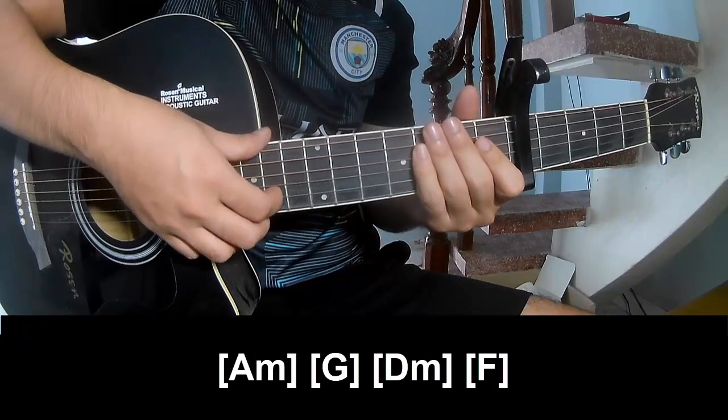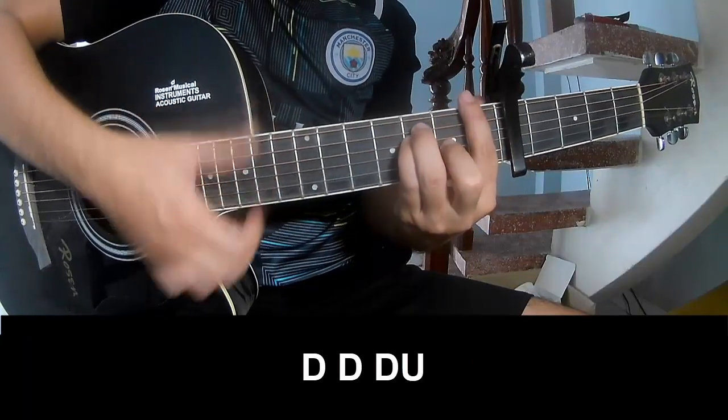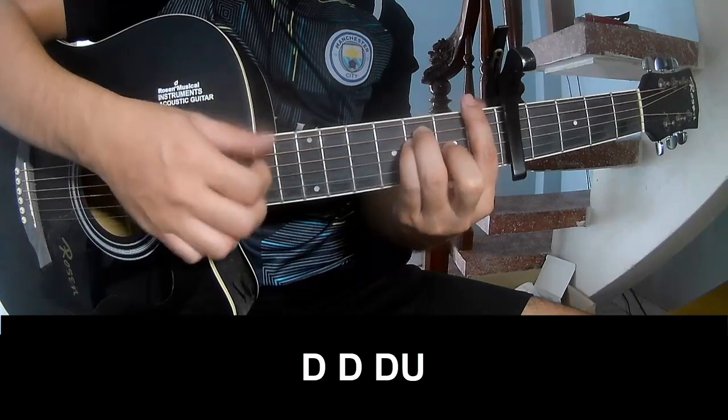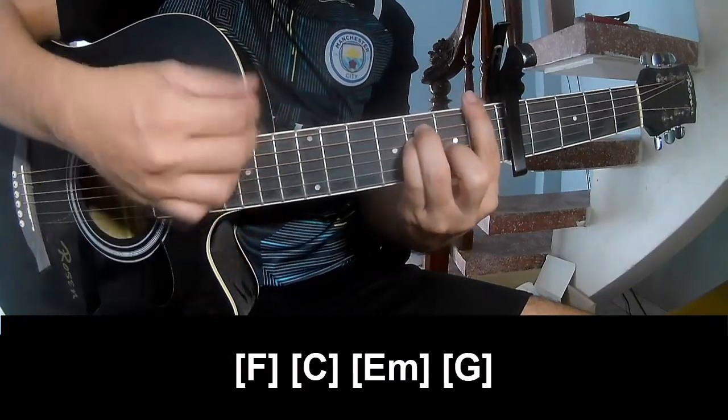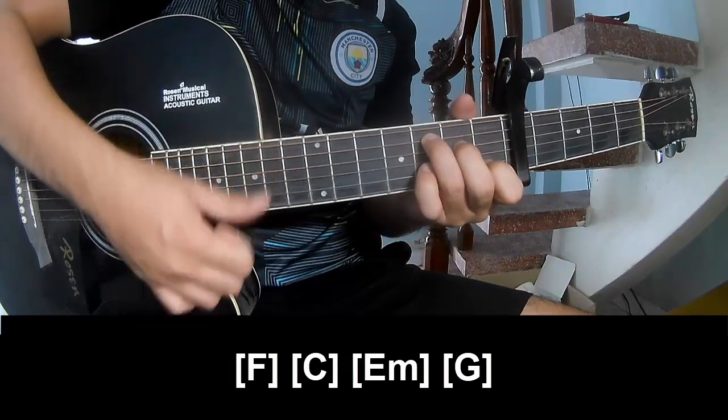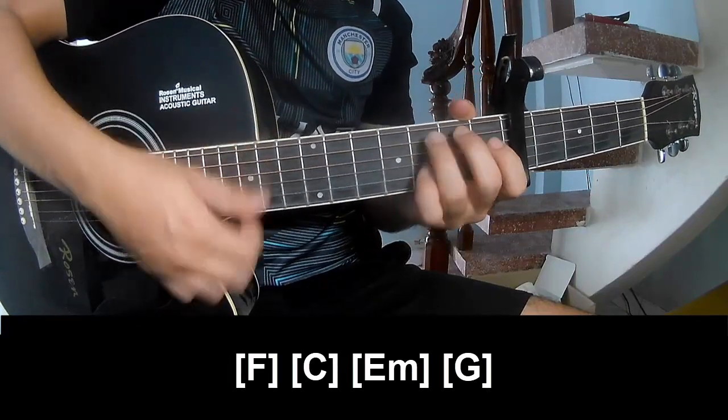And to the right, to play: down, down, down, up. And to play along: F, C, E, F, and G.